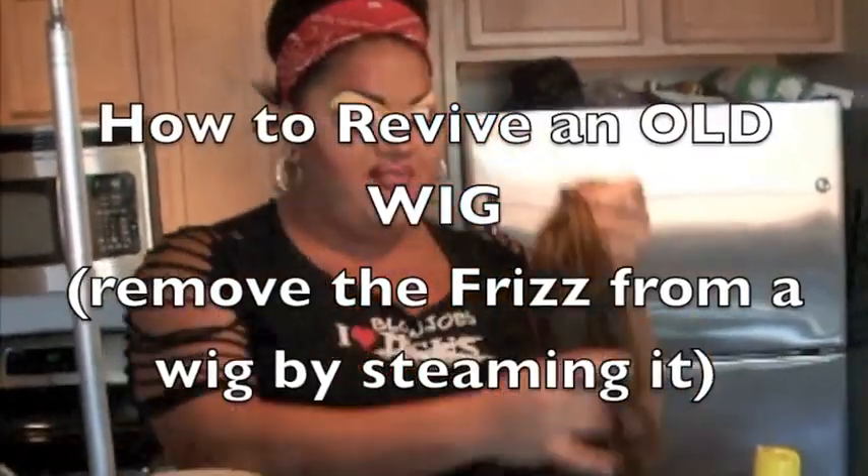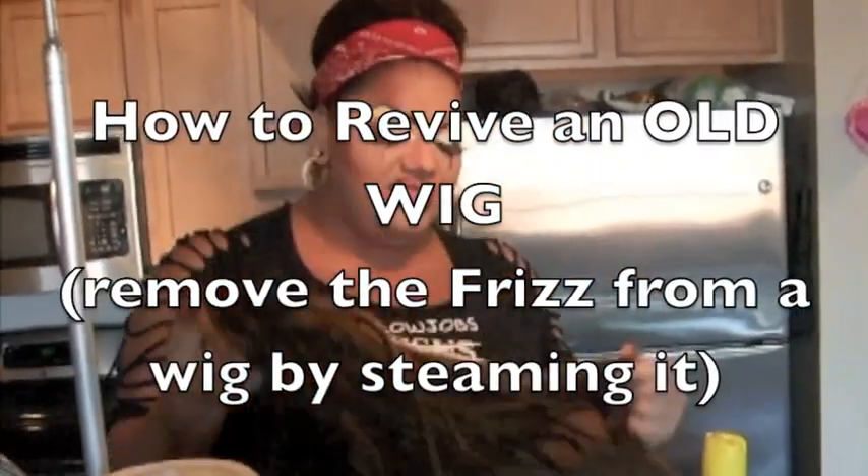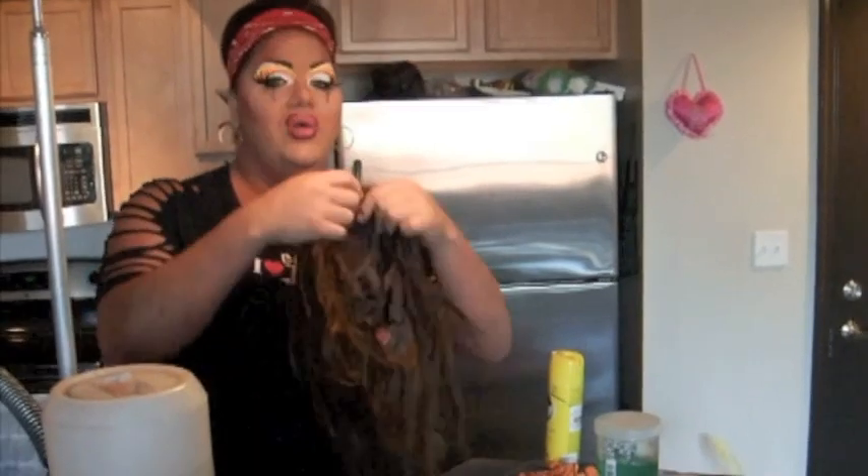Here's another Misty Minute about hair. I've had a lot of questions about how to clean, how to style, and how to fix your favorite wigs. So if you've ever had your favorite wig start to get really frizzy and nappy because you dance in it and wear it a lot, I'm going to show you how to fix that.